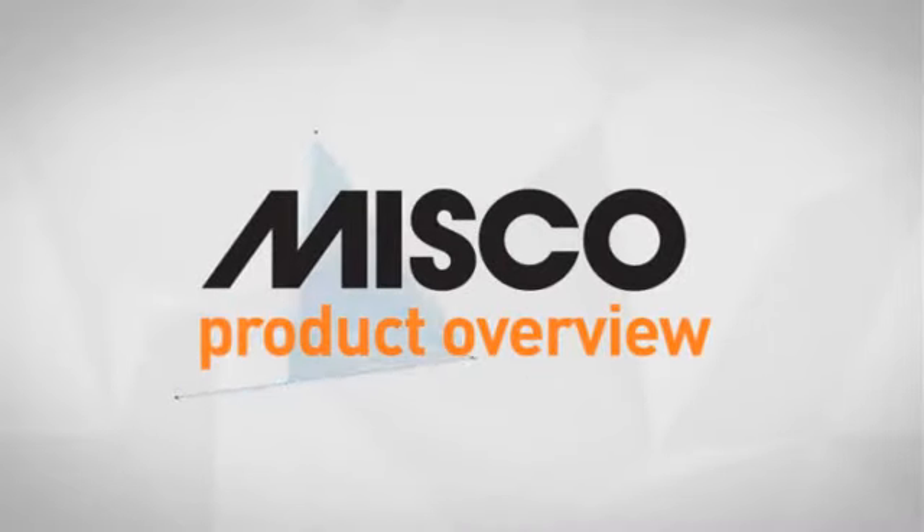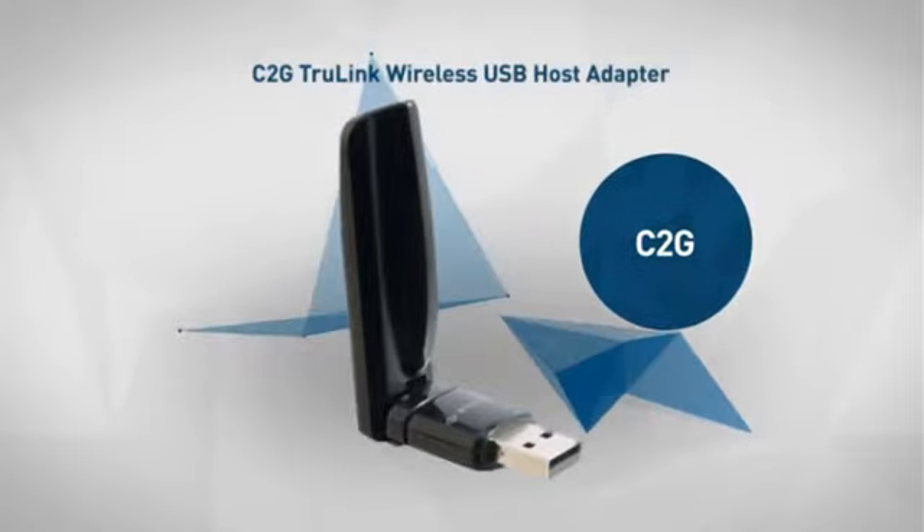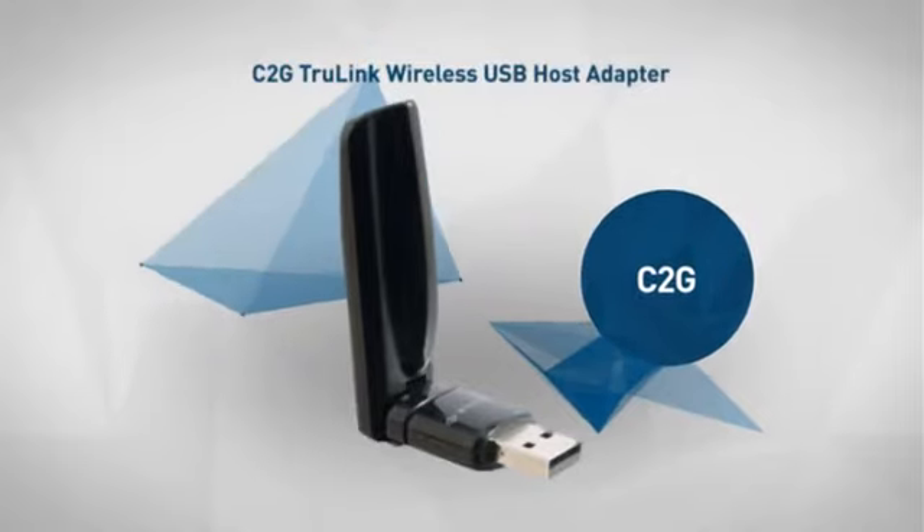Welcome to another MISCO product overview. Today we look at this smart USB network adapter from C2G. So let's dive in.